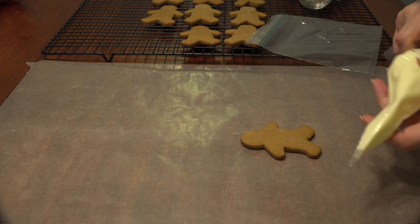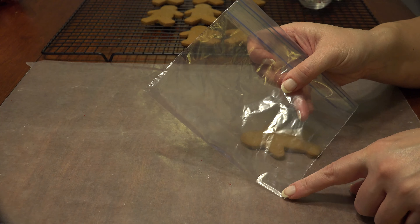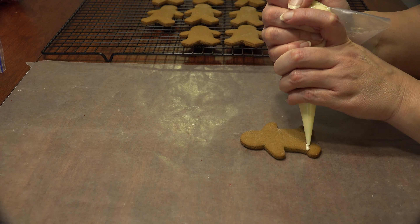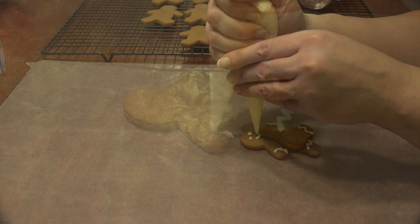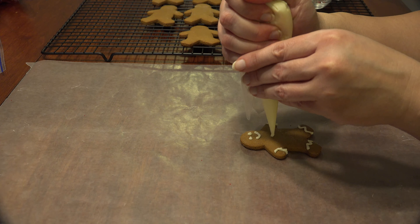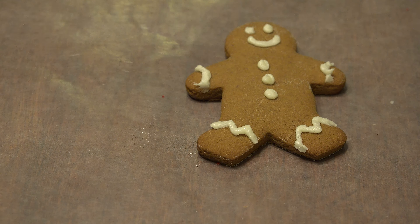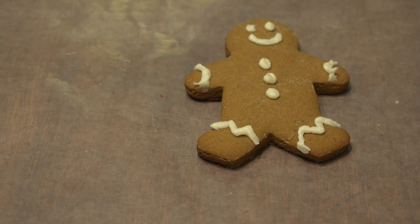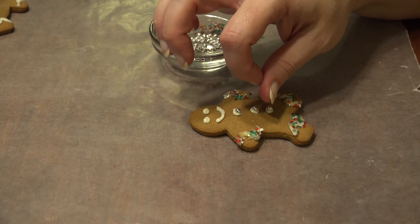Place your frosting in a disposable piping bag, or if you don't have one, you can use a sandwich bag and just clip the corner. There's no right or wrong way to decorate — just make whatever designs you like and add cute little faces and maybe little buttons on the body. Don't worry if it's not perfect; dipping it in sprinkles will hide any imperfections. How cute is he?